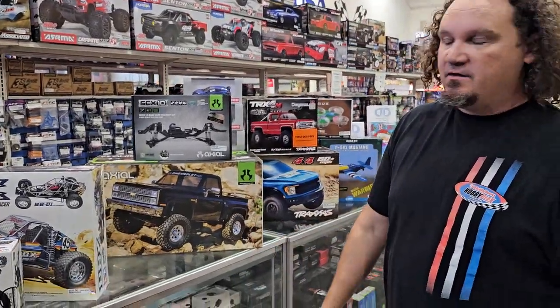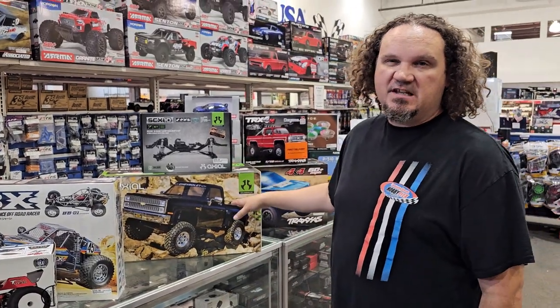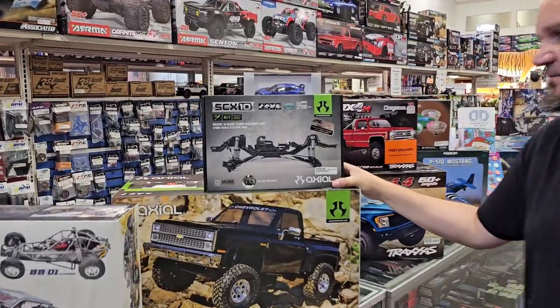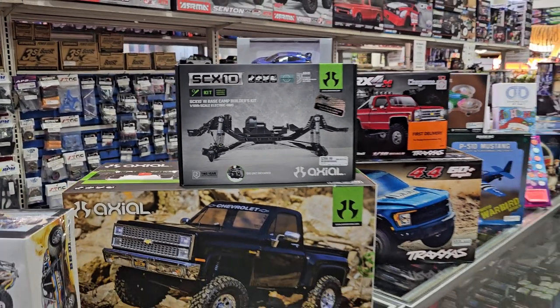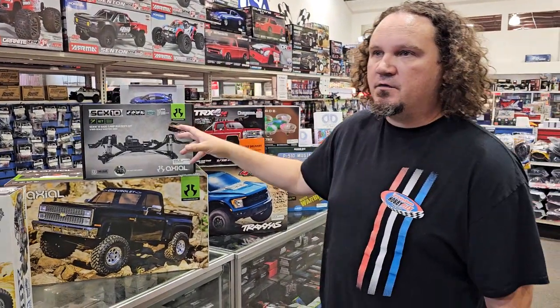Also forgot to put this one on the last one — this is the brand new Axial K10. They basically took that same Proline 40th anniversary body and put it on Basecamp and made it cheaper, which is nice. Speaking of Basecamp, we also got in the Basecamp Raw Builders Kit. The only difference is it has a straight axle instead of a portal axle. If you want to build a crawler from the ground up, this has bare bones — just a chassis, axles, and shocks. All the electronics, body, wheels, tires, and everything else are separate.